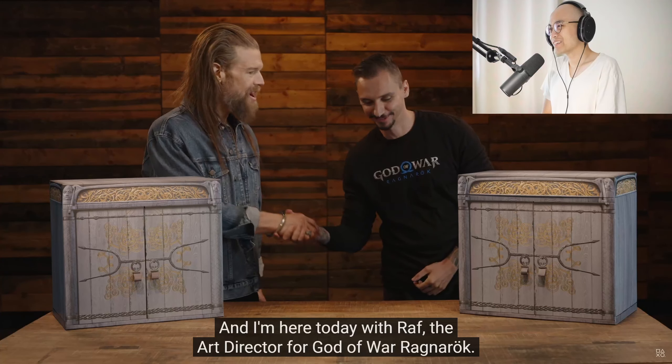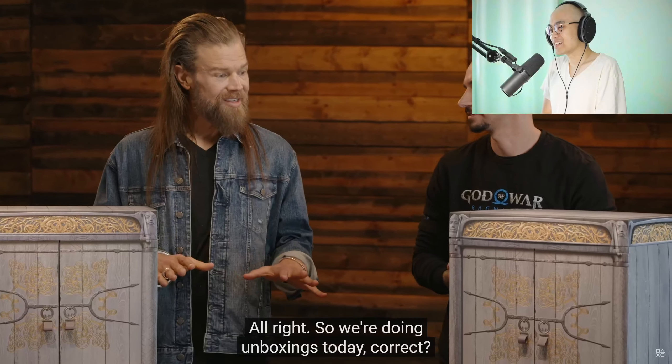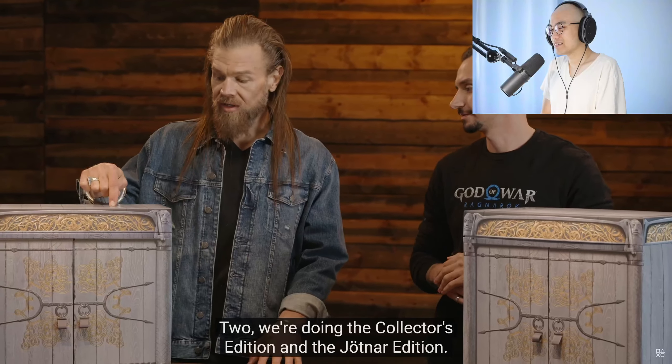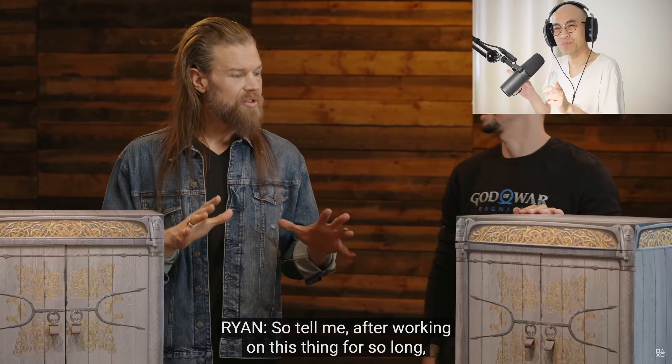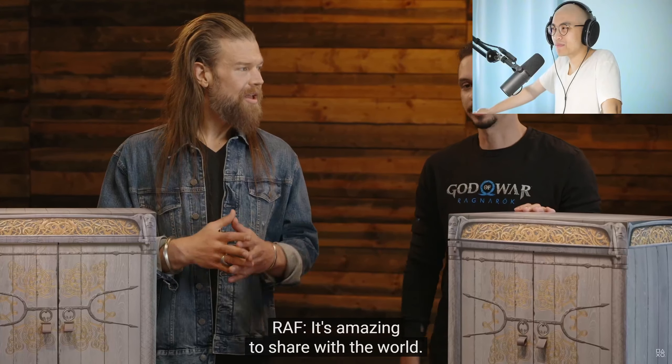I'm here today with Raph, the art director for God of War Ragnarok. So we're doing unboxings today — the Collector's Edition and the Jotnar Edition. So tell me, after working on this one for so long, what is it like to finally be able to share this with the world? It's amazing to share with the world. I think it's been a long time coming.